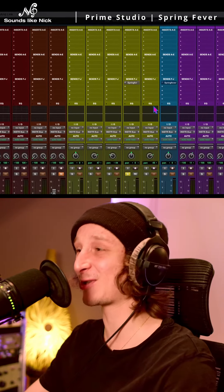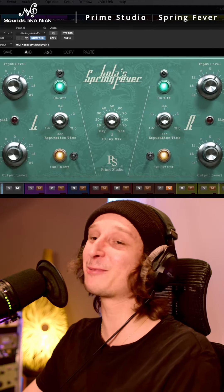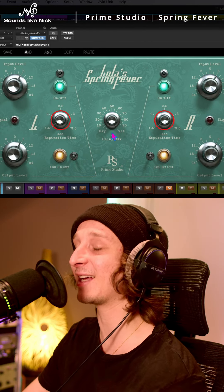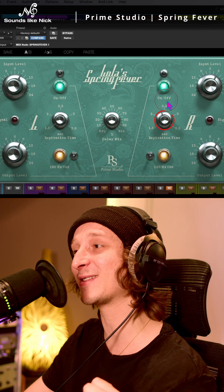But now for the secret sauce. We're sending it to Lola's Spring Fever, and we're going to be tweaking the expiration time. So they're both set to 1.5 seconds, now we're going to change one to 2.5 seconds.